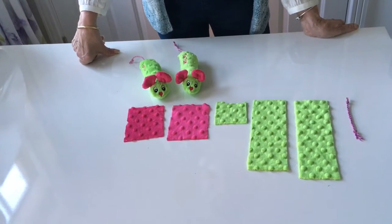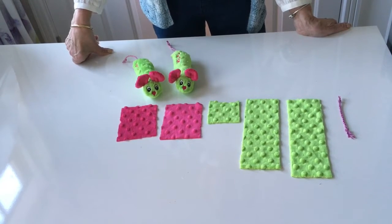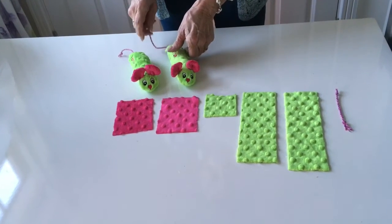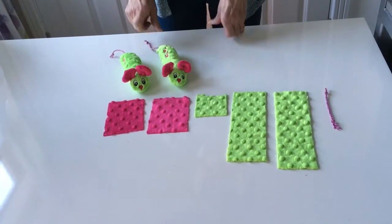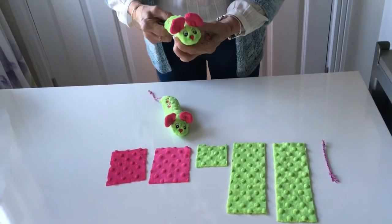Hi, I'm Sylvia from Learning New Creations and today we're going to make a little toy for our cats. My cat Percy was very naughty and he stole the neighbor's cat's toy, so I thought the only way to put a stop to this is to make him one. So I got busy and here is Percy's very own mouse.